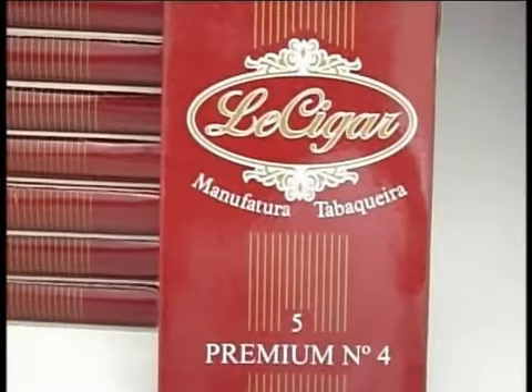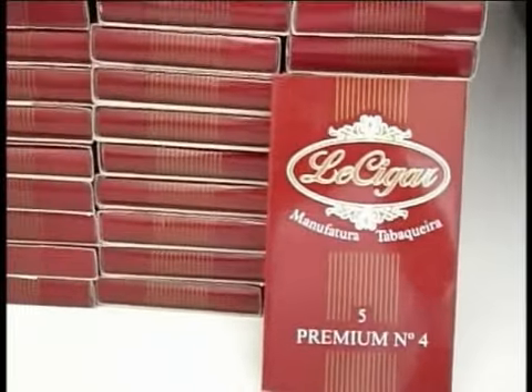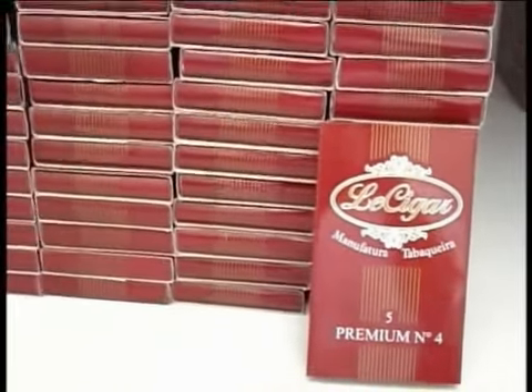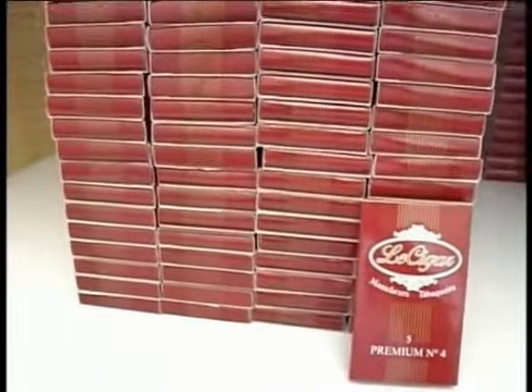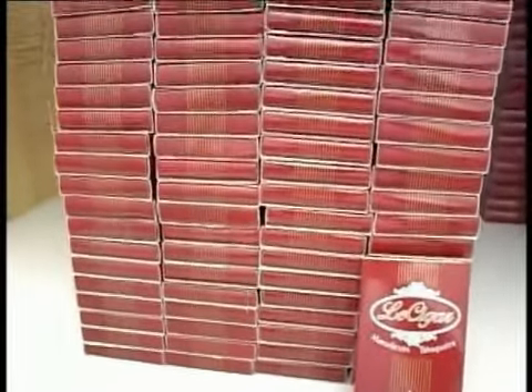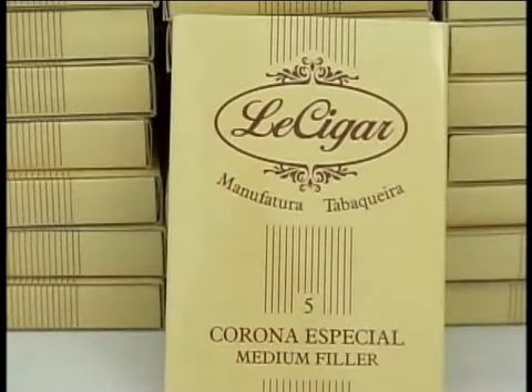Os de capa clara têm a melhor procedência: Bahia Brasil. Já o também Premium número 4, um charuto de degustação mais rápida pelo seu formato, considerado um dos melhores custos-benefícios do mercado, é produzido exclusivamente com a capa Bahia Brasil ou Mata Fina.